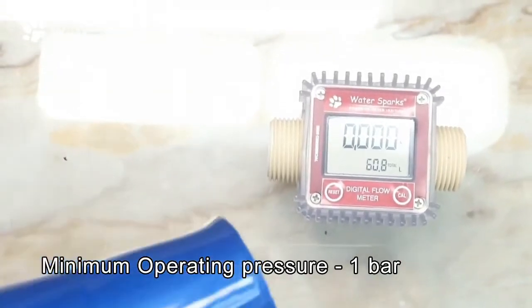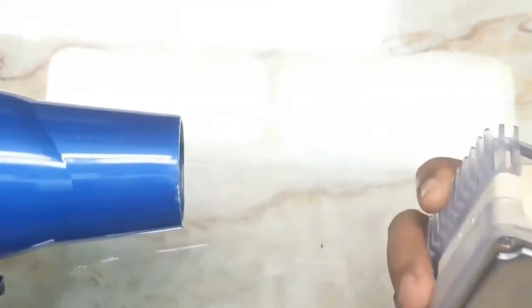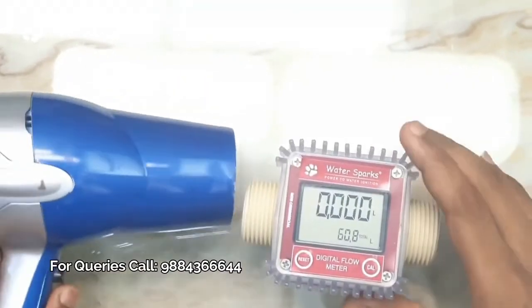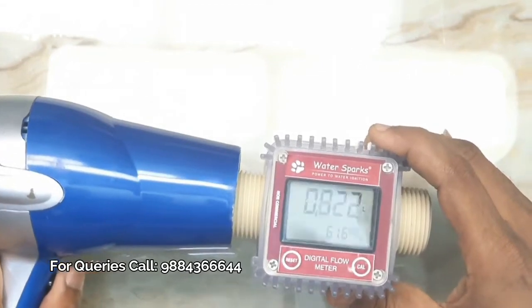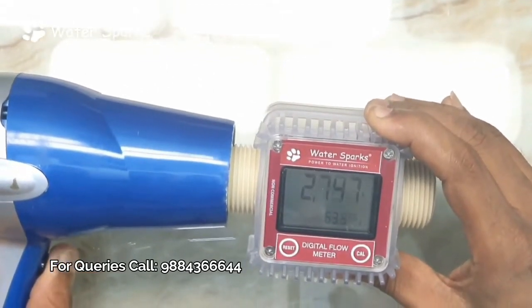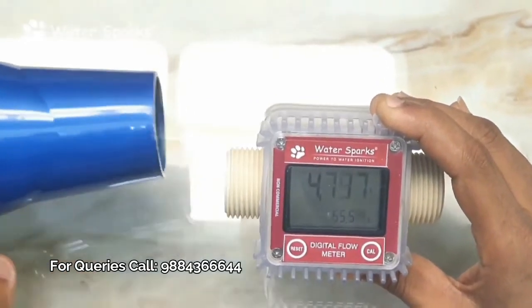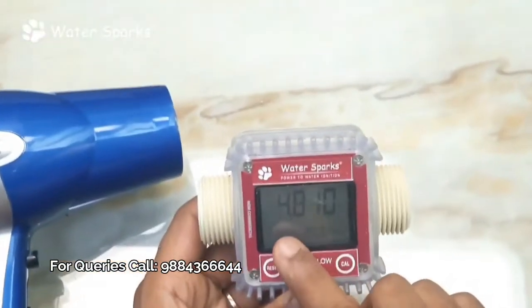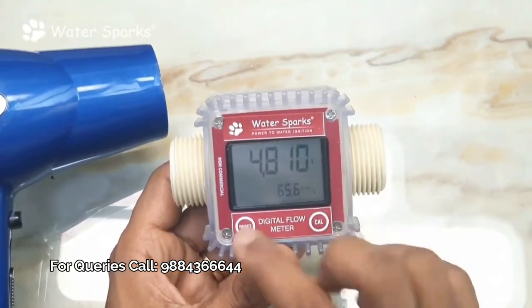I've got a hair dryer which has a fan, so I'm going to blow air through the meter as a substitute for water flow. Now, earlier we had zero as the reading. After running the blower, 4 liters and 800 milliliters of water has flowed through the pipe according to the display.